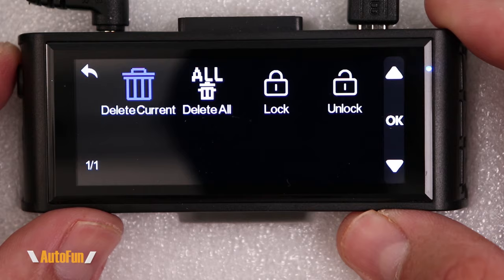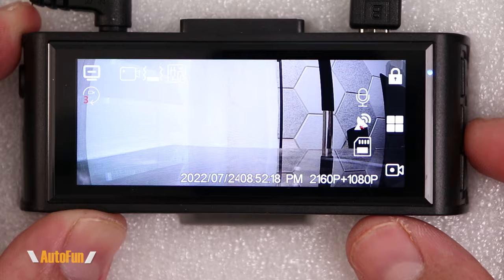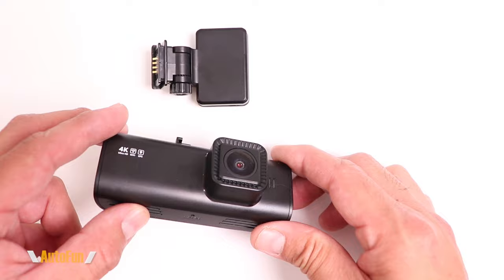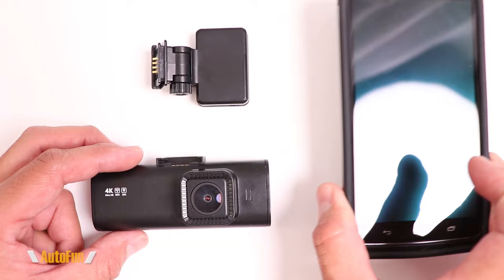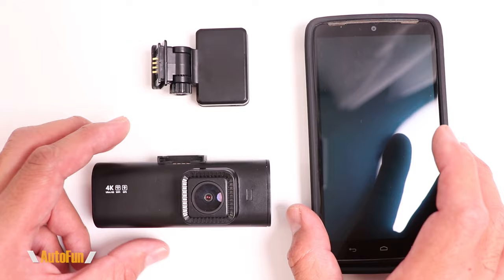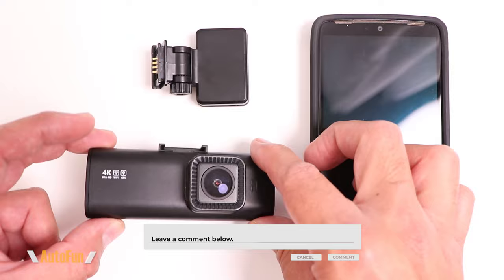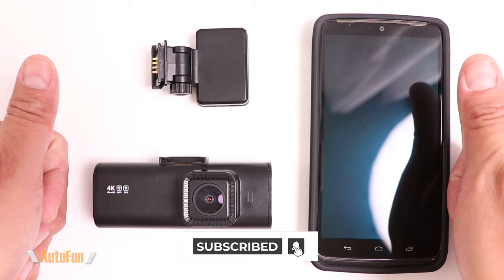Pressing the back button and then holding it one more time returns us to the main recording screen. Now that you know how to use the Red Tiger F7N to its full potential, I also have a video coming up showing the app and all its menus, features, and settings — make sure you're subscribed so you don't miss it. I've placed a link to this dash cam in the description; leave any questions in the comments, and hit the thumbs up if you found this helpful.